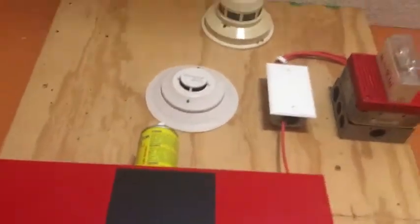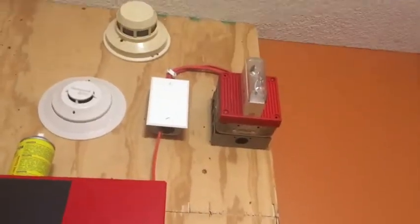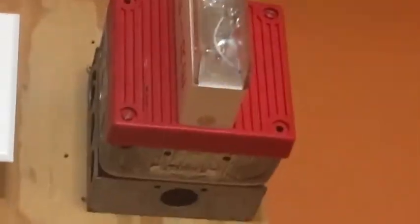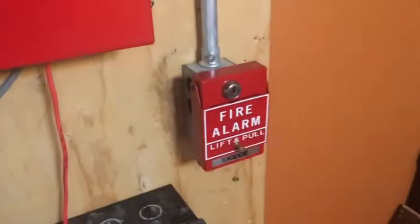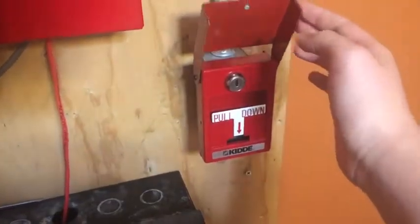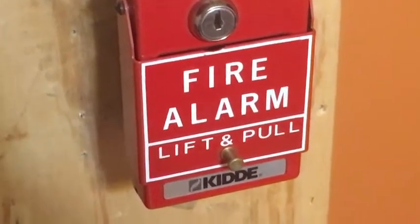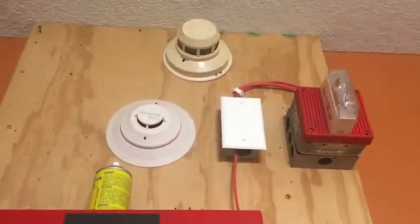In the conventional spot, same addressable detector right there. I have my Wheelock MT4-24LS, 15 candela, set on siren. And right here we have a Kidde rebranded RSGT bar, but as you can see the fire alarm is on the actual lift part and there's nothing under it, which is pretty cool.